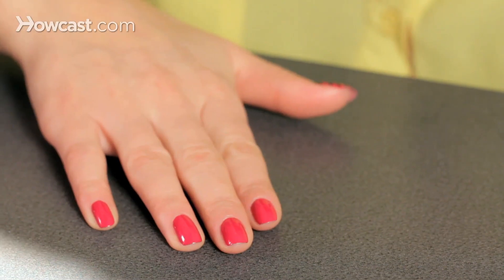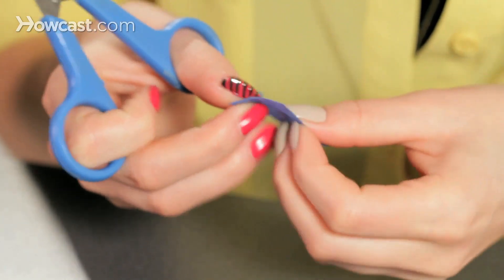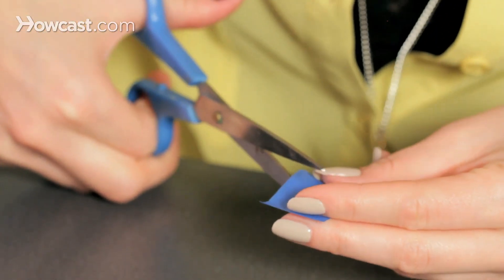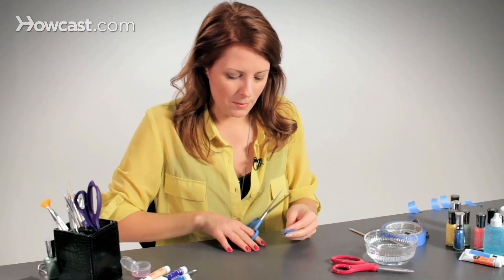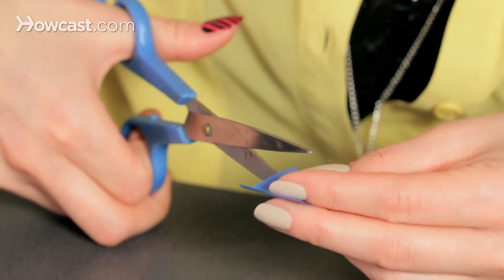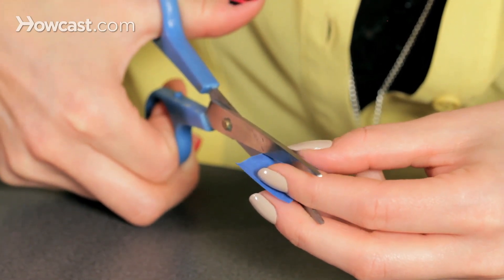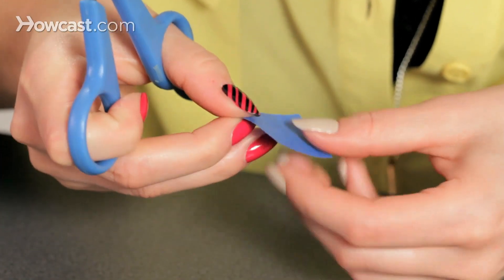To do this one, you're going to want to cut it kind of at a diagonal like this. Keep in mind the width of your nail when you're cutting this — you don't want to make a huge lightning bolt and then it doesn't fit. So we're going to cut it at a bit of a diagonal, just a little one, because we're just doing the tip.